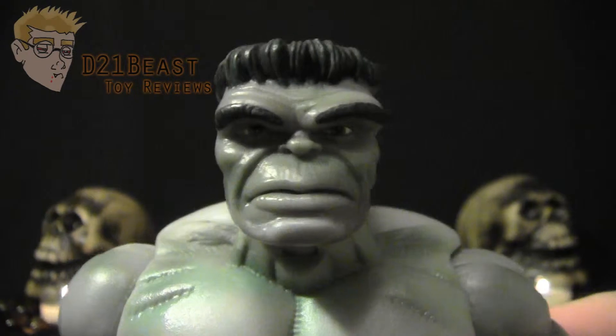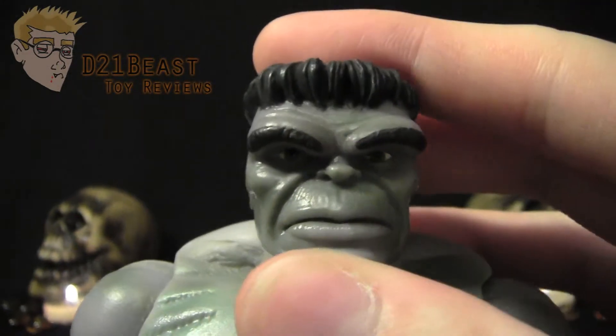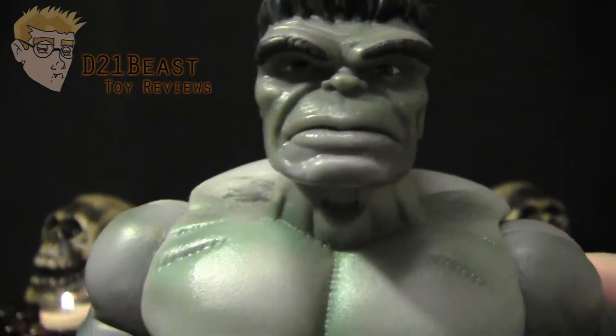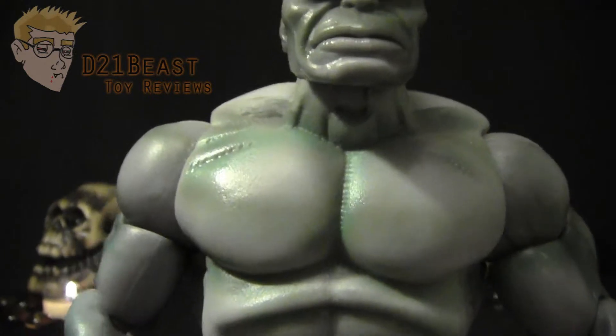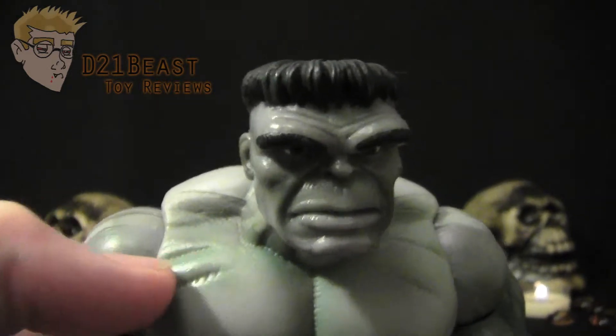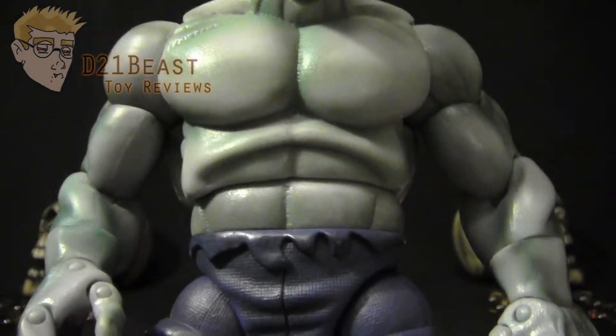This Hulk figure looks absolutely great because of that. I'm also a big fan of the green accenting they've done on the figure. As you can see, there's just very light green spray around the figure to kind of break up all those gray midtones. He's got some great muscular sculpt work on his body, with hatching line work to add definition to the muscles, and that green spray everywhere else.